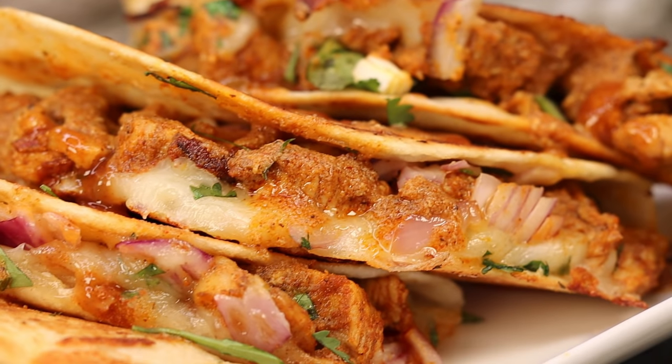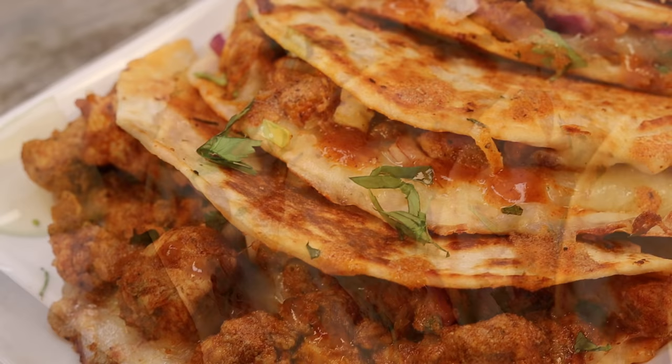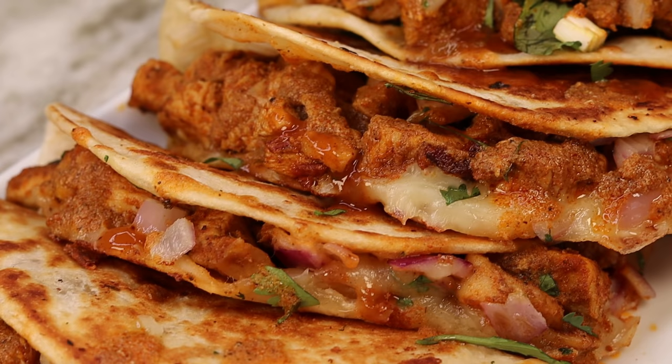Hi everyone, welcome and welcome back to my channel. I know today is not Tuesday but I have this bomb.com chicken taco recipe for you guys — it's so yummy, so saucy. I cannot wait to show you guys how it's done. But before I begin, if you think you're going to enjoy this recipe, don't forget to give it a thumbs up, also subscribe while you're there, and let's get started.